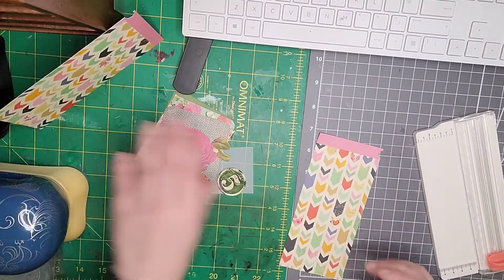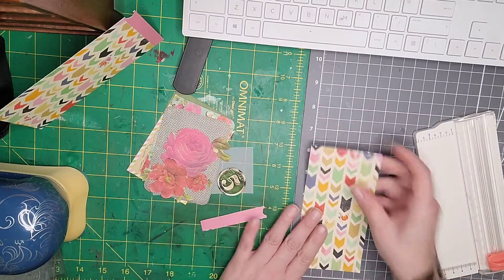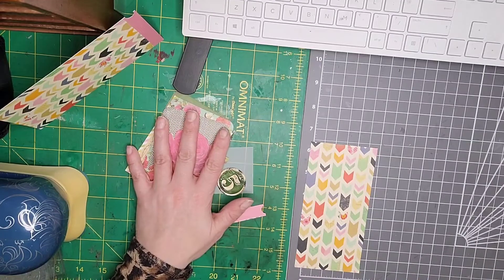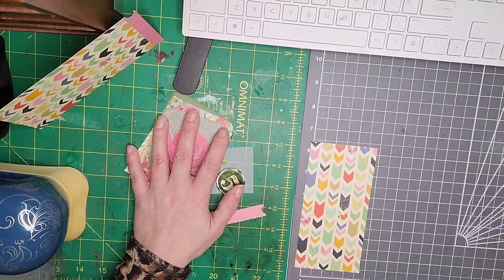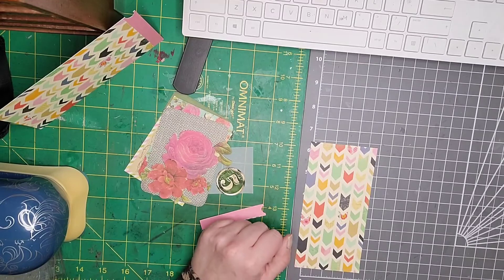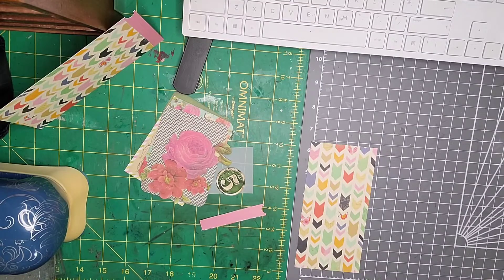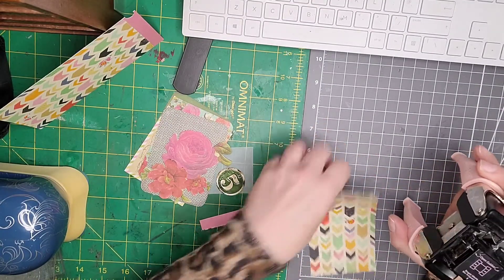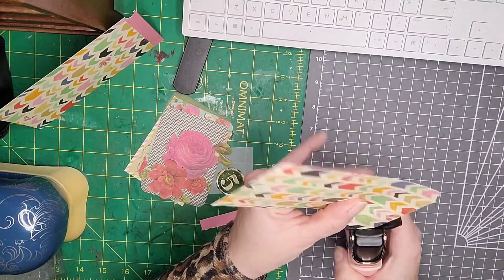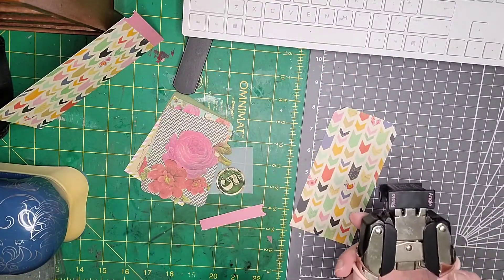I'll just cut the end off and pop that one out of the way. I also found, while going through my paper pads, some of my project life cards that I've got kicking about. I thought I would get some of them and I'm just going to get my corner rounder — just to create the tag section in there. This is the We Are Memory Keepers Crop-a-Dile corner chomper, the photo and angle one.